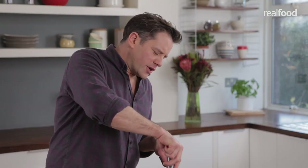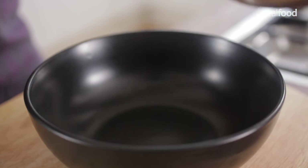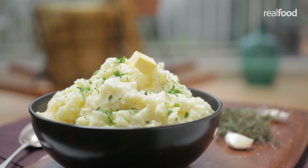At this point you could add a number of things — grated cheese, crème fraîche, roasted garlic, even mustard. All would taste really, really nice. This is ready to serve up: piping hot, creamy, and really simple. That's classic mashed potato.